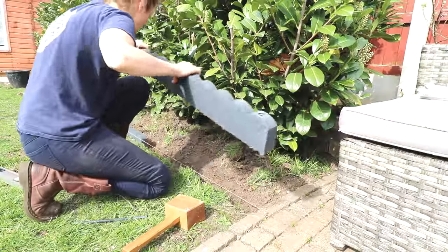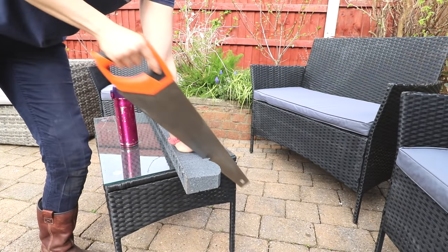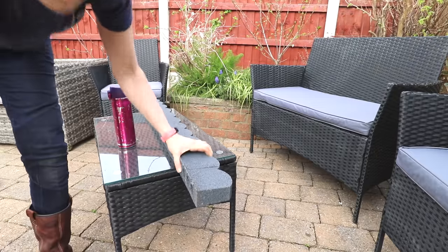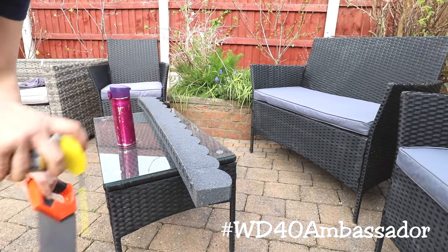For the last edging I marked where I needed to cut it before hand sawing, but as it's a firm rubber you'll find quite a bit of friction, so I made life easier by spraying both the saw and the edging with WD-40 silicone.